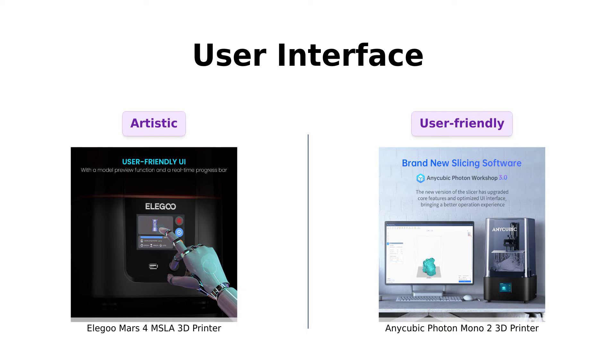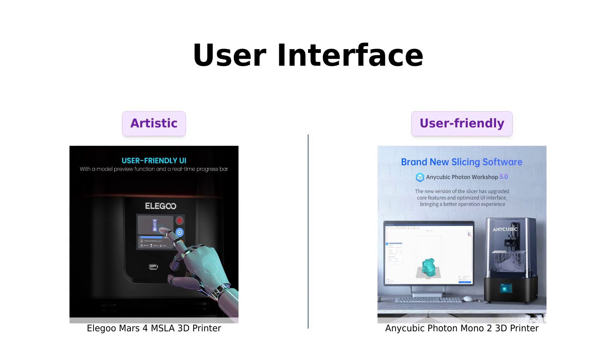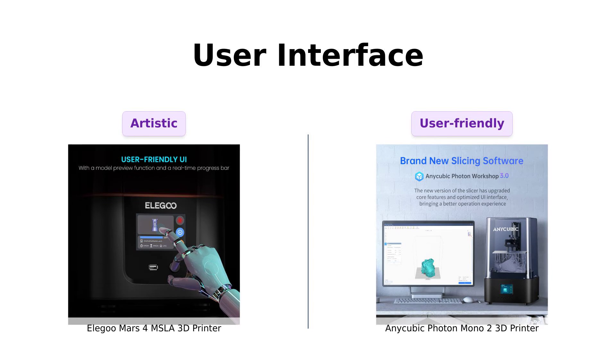The Mars 4 has a 3.5-inch touchscreen with a model preview function — it's like having a tiny art gallery in your printer. Photon Mono 2's slicing software, Photon Workshop 3.0, has been upgraded with more features and a new UI.